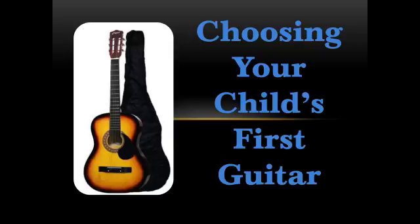Her younger sister Jessie took her place on the piano bench, and Jessie's really having fun with it and making good progress. Anyway, Elaine is definitely still interested in music, so we're hoping that maybe the guitar will be a better fit for her, and that seeing Jessie practicing and having fun learning will help inspire Elaine as well.